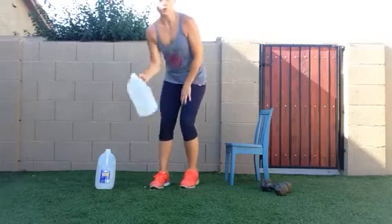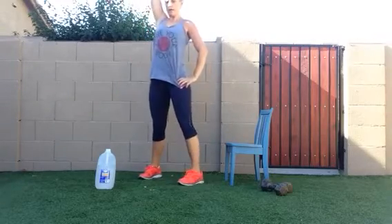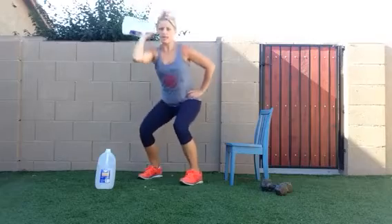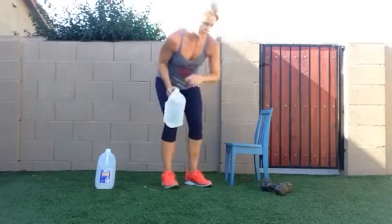First, I'll show you with the water jug. You're gonna do a squat to a single arm press. Squat, single arm press. So sit nice and low and press, keeping the elbow in close to your ear and up. Okay, so that's exercise number one.